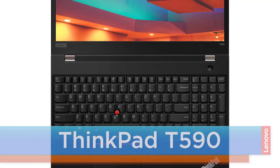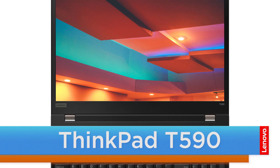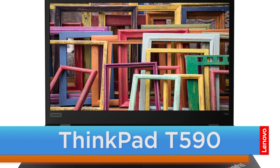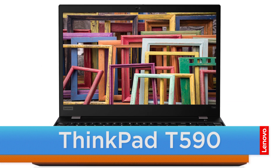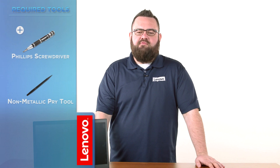Hello everyone, I'm Brandon with Lenovo and I'm here today with the ThinkPad T590. Today we are going to be replacing the USB board. This process will take about 10 minutes and it should be easy enough for anyone to do. The tools required will be a Phillips screwdriver and a non-metallic pry tool.